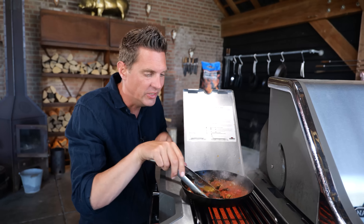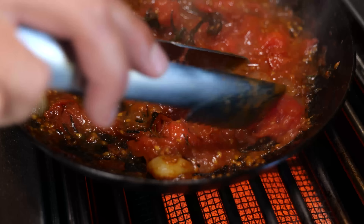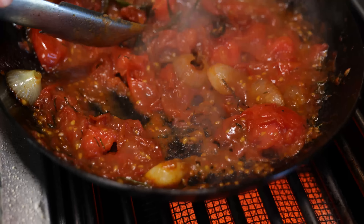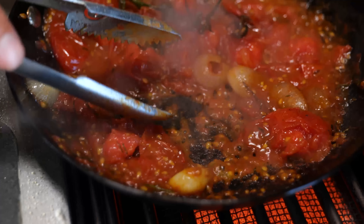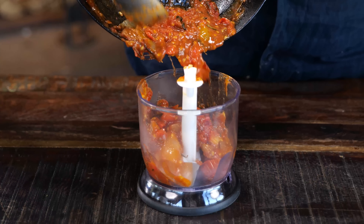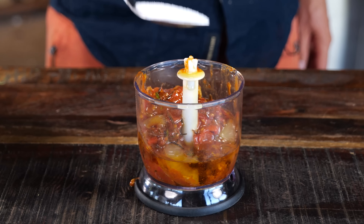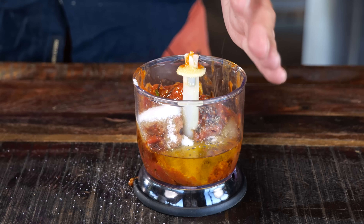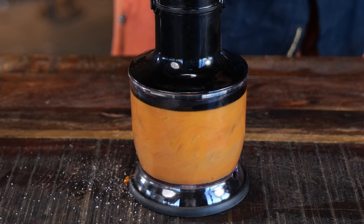This is what I want to see. Take a look right here — that cast iron right there is blackening up my tomatoes. And as you can see, all of the sugar in the tomatoes starts to caramelize. That's what we need to have. Once it's cooled down, I'm going to put it in my blender, add a quarter cup of olive oil, a tablespoon of salt, a teaspoon of ground black pepper, and then grind it up until we have a smooth paste.